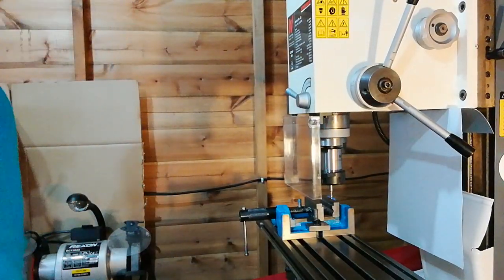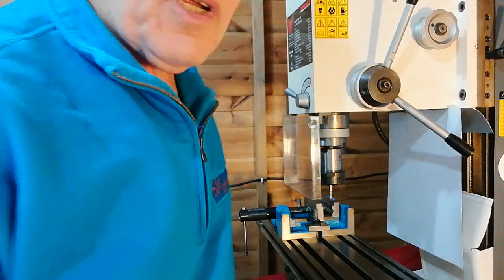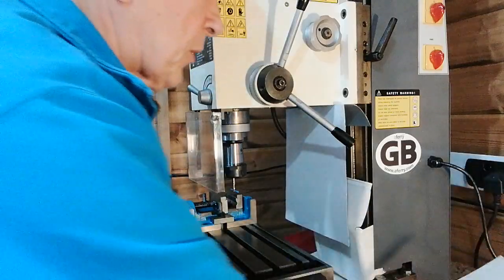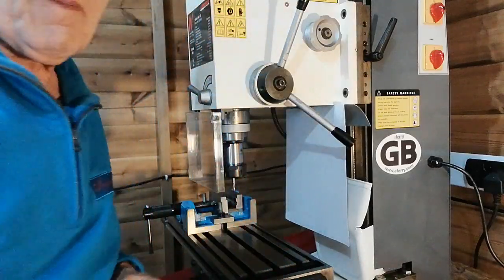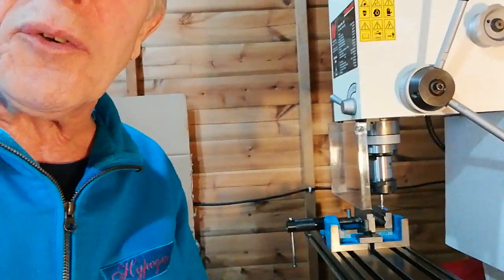You can also, if you're particular and you don't want swarf to gather in other places like there for instance, put just a little insert there and one at the other side. It might seem very crude, but it works and it costs nothing.